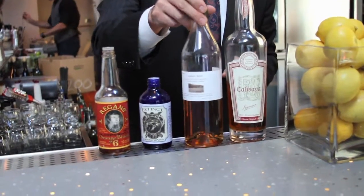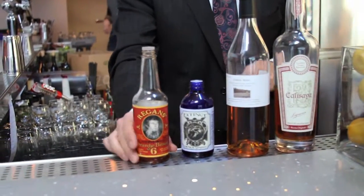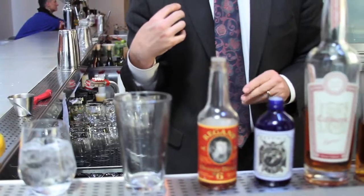Germain Robin brandy, a little acid phosphate — don't worry, this is used in making sodas and things like that, it's an old style — you'll need a little bit of orange bitters, and of course an orange.